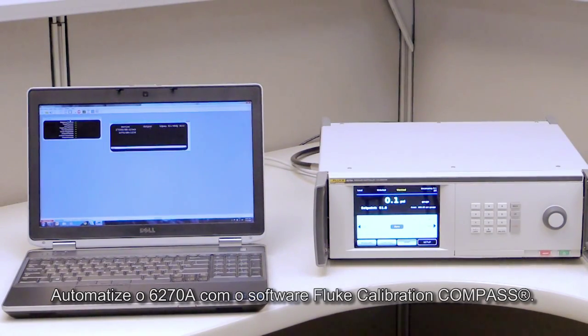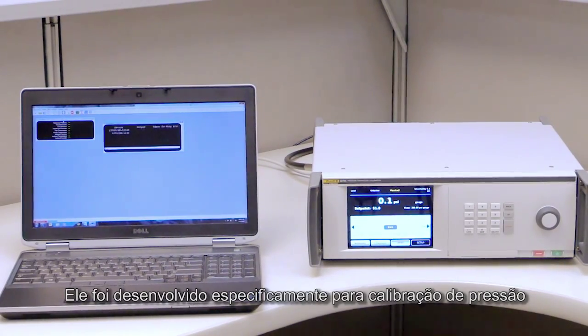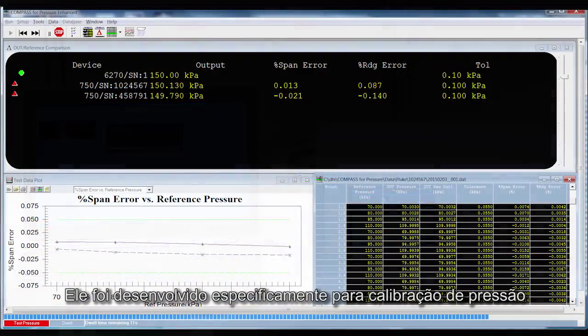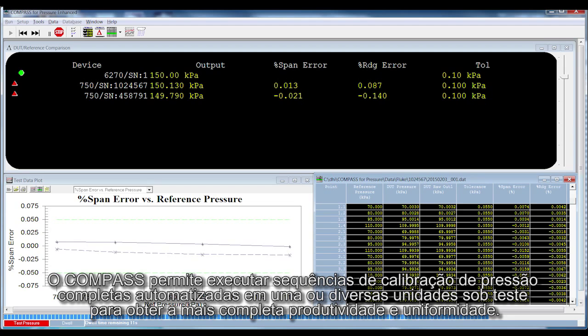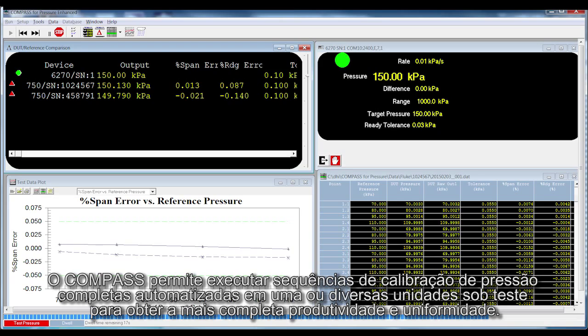Automate the 6270A with Fluke Calibration Compass software, designed specifically for pressure calibration. Compass lets you run complete automated pressure calibration sequences on single or multiple devices under test for the ultimate in throughput and consistency.